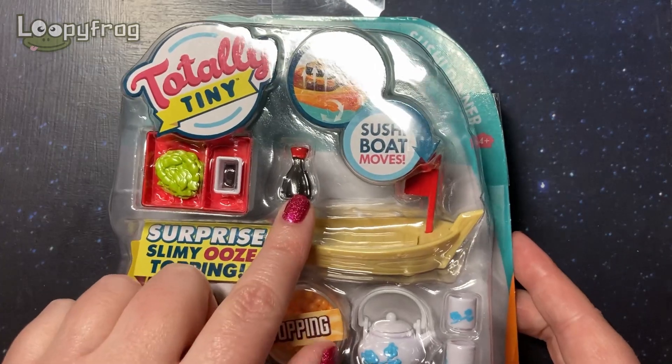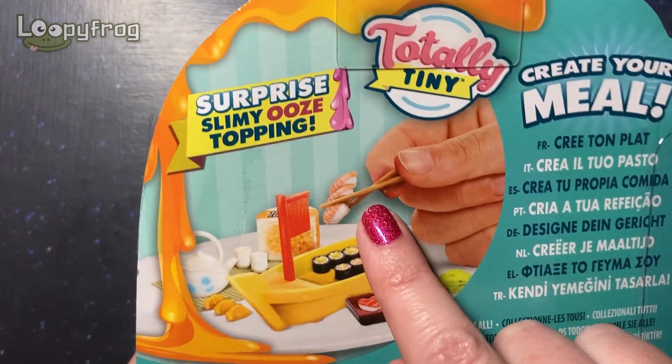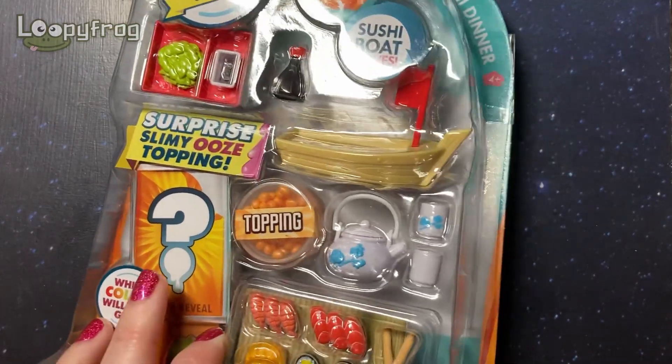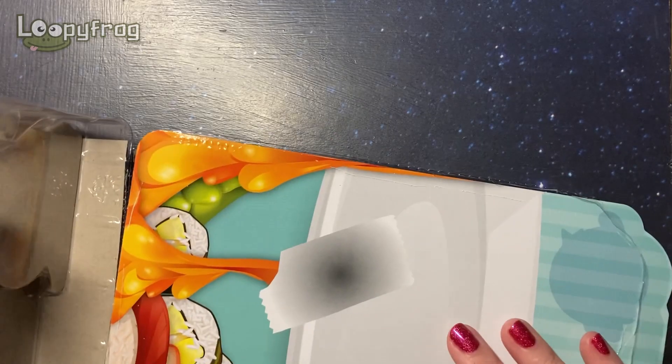Look at that little soy sauce bottle — I just cannot even! And the little chopsticks and everything. Okay, so here we go. It has been pre-cut so we don't have to worry about that.